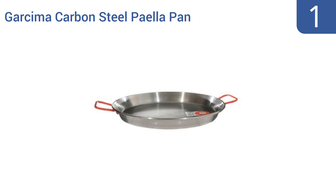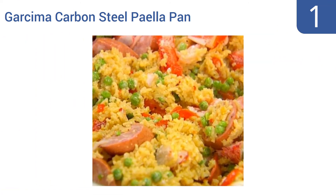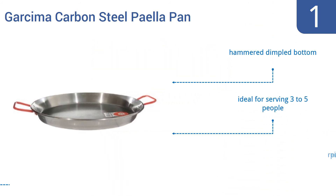And taking the top spot on our list, the Garcima Carbon Steel Paella Pan is a bestseller for several reasons. First, it's a good price given its quality. Second, it's safe for the stove, grill, or the oven. And third, it's an authentic cookware piece made in Spain. It has a hammered, dimpled bottom and is ideal for serving 3 to 5 people. It comes with a recipe pamphlet too.